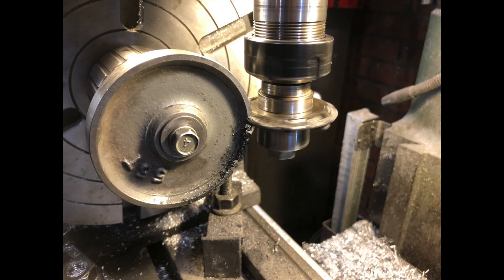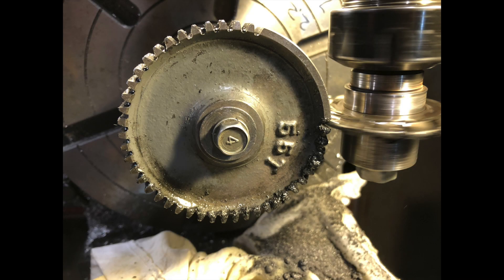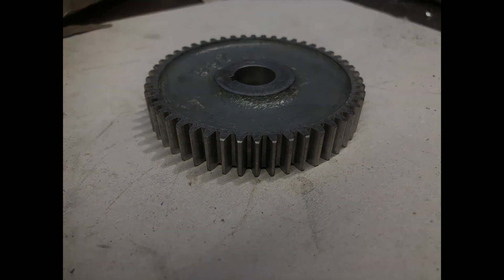I had a little bit of a distraction here. I needed to turn a metric thread on my imperial lathe and I didn't have the correct change gear. So I got a 55-tooth gear and turned it down and made a 50-tooth gear out of it. Nothing's ever easy.